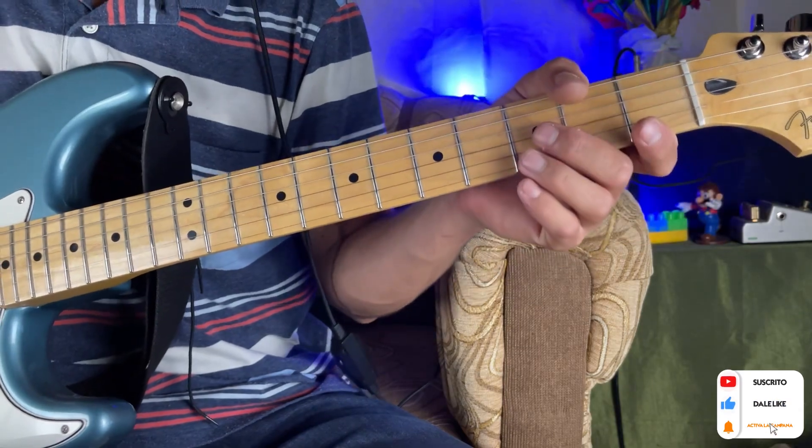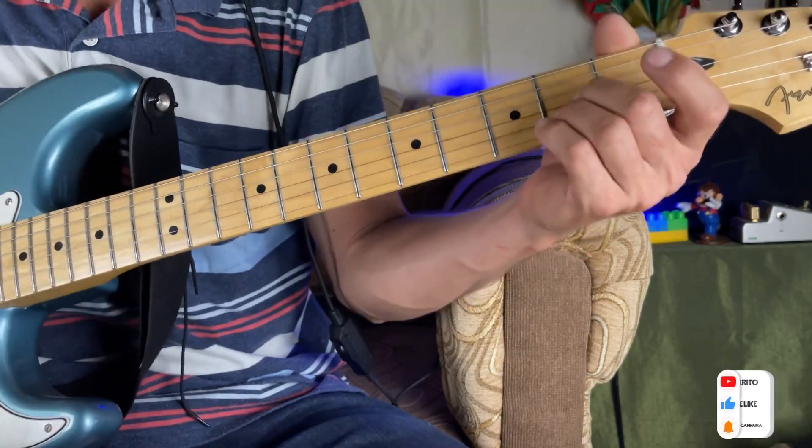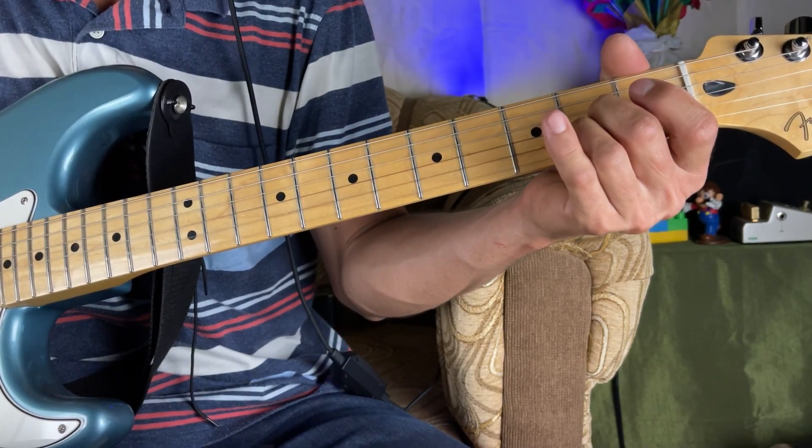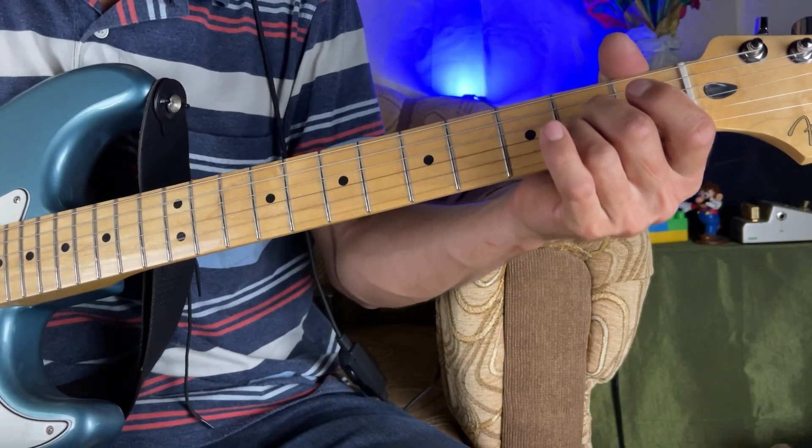Let's explain a little bit of the chords, the arpeggio and the introduction. For the arpeggio I would like to do it like this.